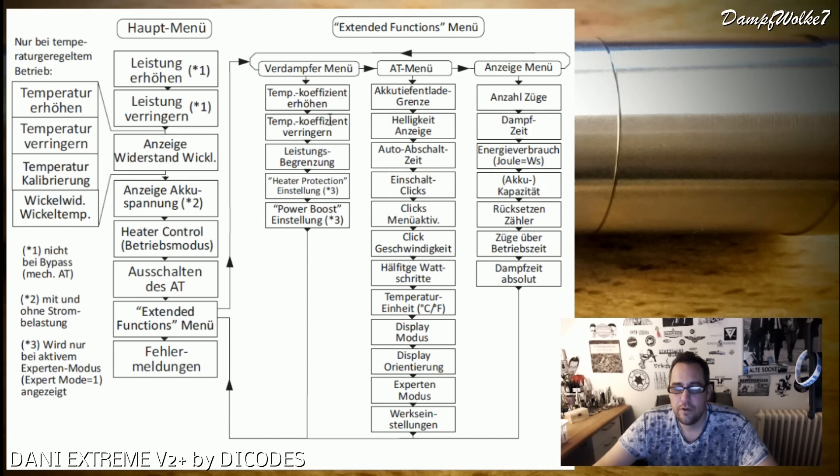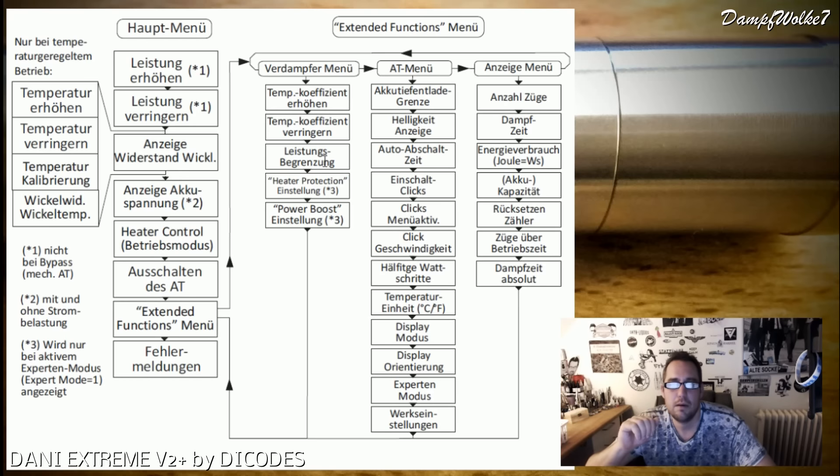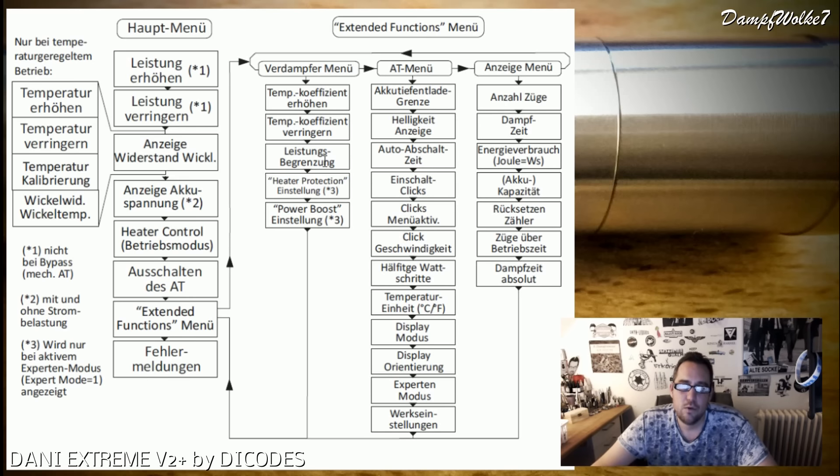Im Verdampfer-Menü könnt ihr den Temperaturkoeffizienten erhöhen oder verringern - jeder Draht hat spezifisch einen Koeffizienten. Ihr könnt für den TC-Modus eine Leistungsbegrenzung eingeben: zum Beispiel maximal 30 Watt und maximal 220 Grad. Je nachdem, welcher Wert zuerst erreicht wird, dampft man dann wattbegrenzt oder temperaturbegrenzt. Dann haben wir die Heater-Protection-Einstellungen und die Powerboost-Einstellungen - dort könnt ihr noch etwas für bestimmte Dampfgeschichten rauskitzeln.